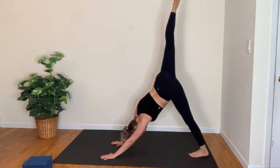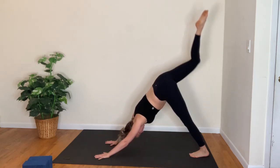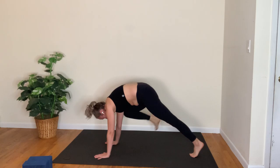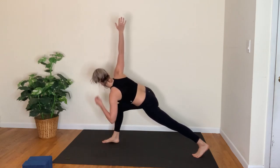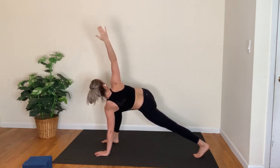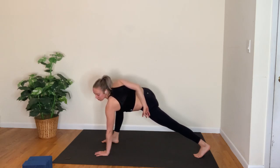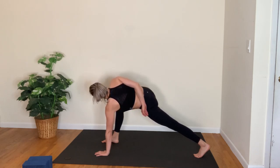Inhale, right leg up to the sky; exhale, right knee to left elbow cross. Inhale, reach it up; knee to nose on the exhale. Inhale, reach it up; right knee to right elbow — hold it there. Place the foot outside of the right hand, left hand down, right hand up for a twist. Keep bending into the front knee, drawing the right hip back in space and rolling the right shoulder open. You might want to go for a half bind here, draping the right arm behind your back — only if it feels okay for your shoulder, we're still warming up. Another big breath in, long breath out.